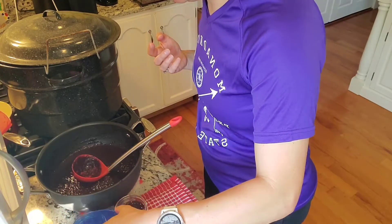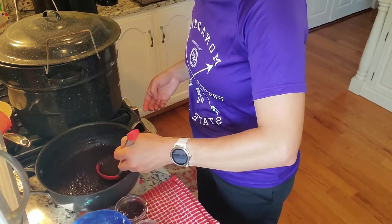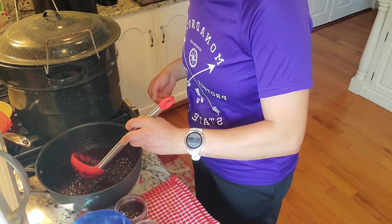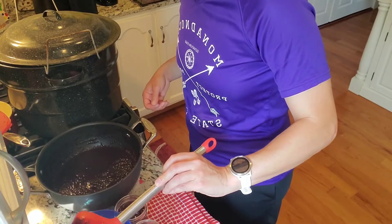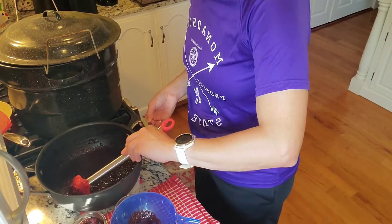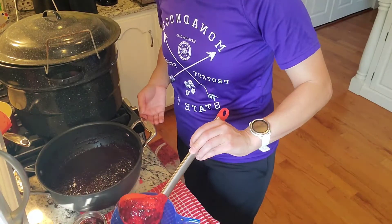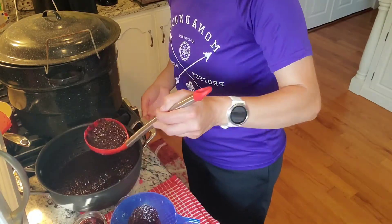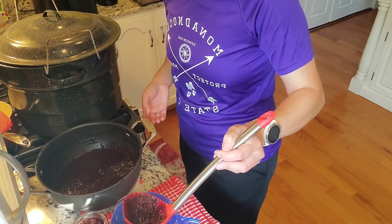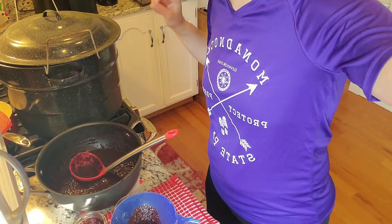I'm pretty sure I'm going to need a few more jars - that's all good, the more the merrier. The longer it will last, so if this is a hit it will last me a while - maybe hopefully until next summer and then I can make some more. I try to can enough to last me through the winter, but you can't get blueberries in the winter. I'll need two or three more jars, so I'll get those in the hot canner and go from there.